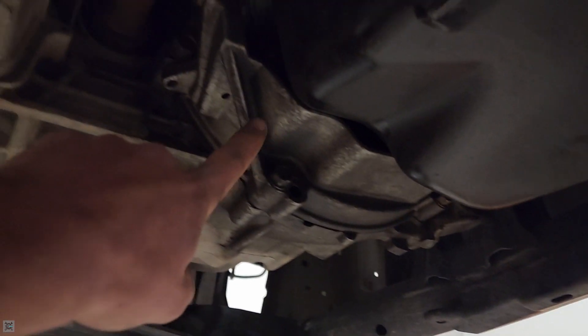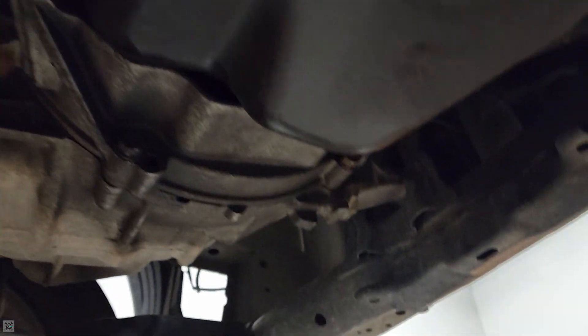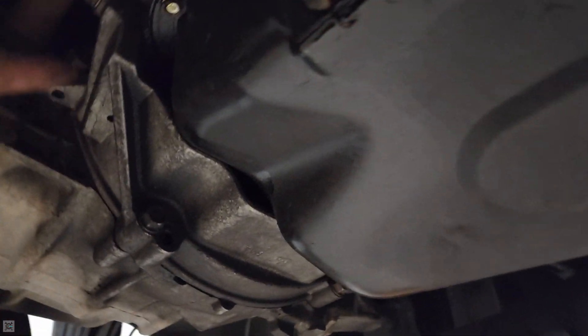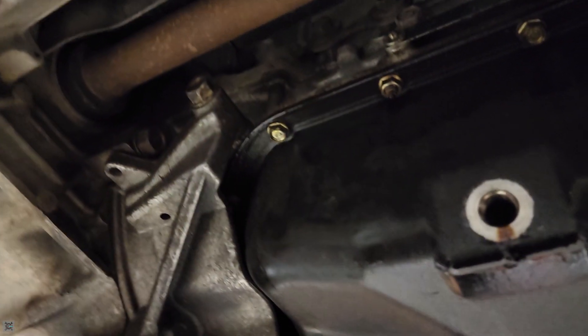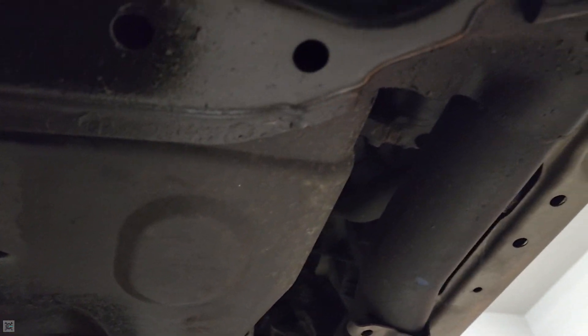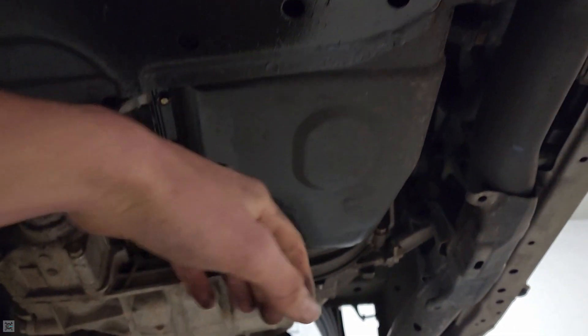Once you've got that pan removed, you can come under here and remove the dust shield for the flywheel and flex plate. One bolt here, one here, and one there. Remove those and that'll grant you access to the bolts stuck behind here between the transmission and the engine. Then we can start to work with our K-member to get our oil pan loose.